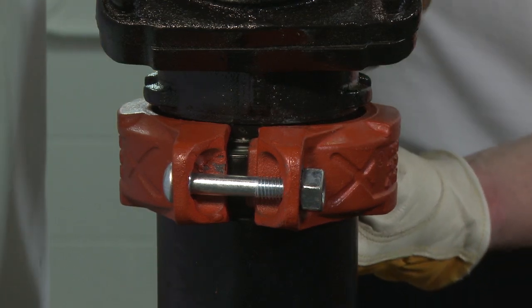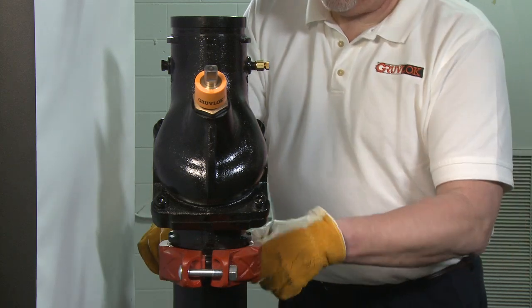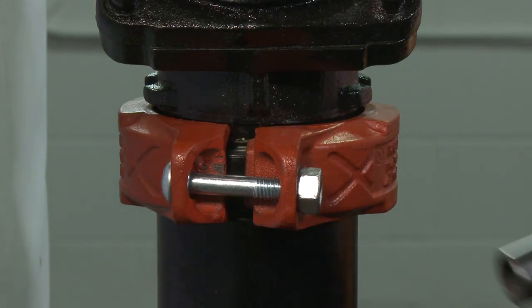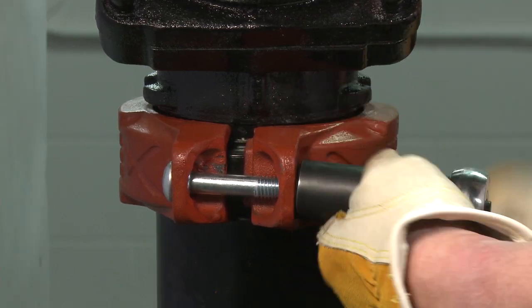Reinsert the bolt and run up both nuts finger tight. Securely tighten the nuts alternately and equally to the specified bolt torque, keeping the gaps at the bolt pads evenly spaced.